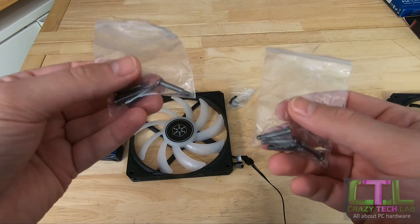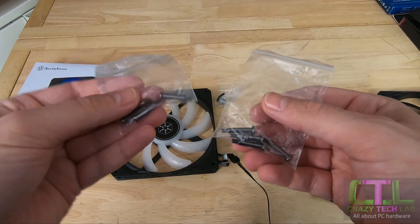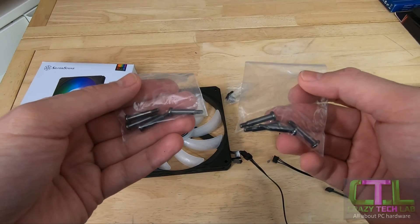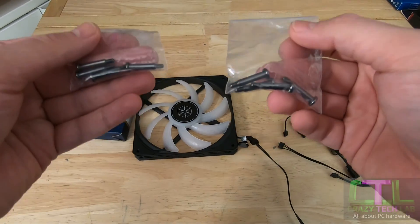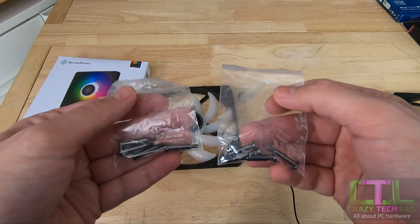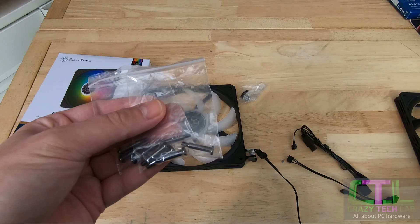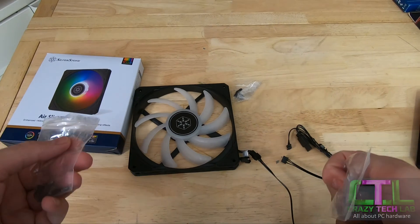The best accessories of any slim fan I've seen: you get both 6-32 and M3 thread screws for radiators. These screws are really important because radiators do not come with screws for slim fans, and they can be tricky to source — here in the UK, B&Q carries one type. Silverstone is the first slim fan to include both thread types, and the black non-RGB version includes them as well. So whichever version you choose, you get the screws needed to attach this fan to any radiator.